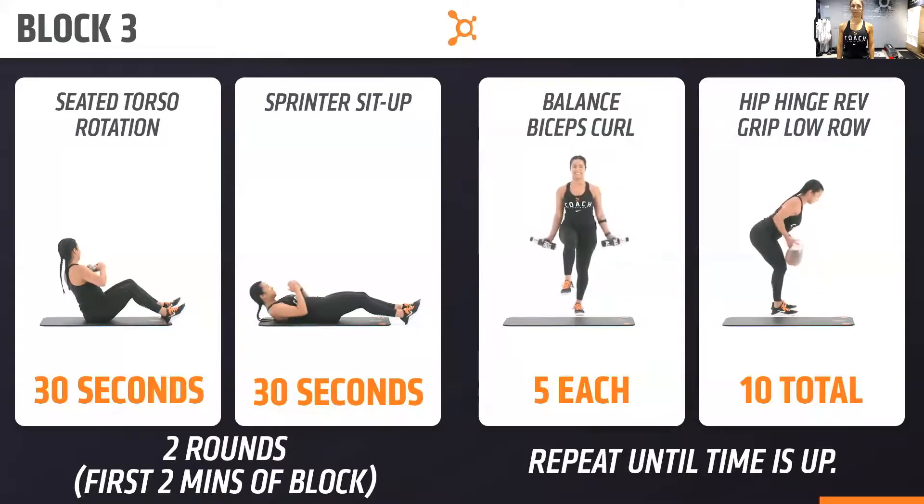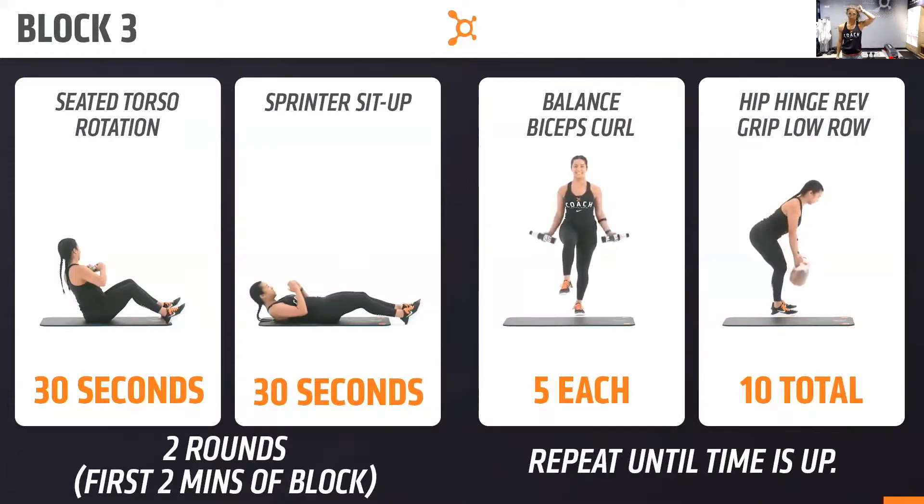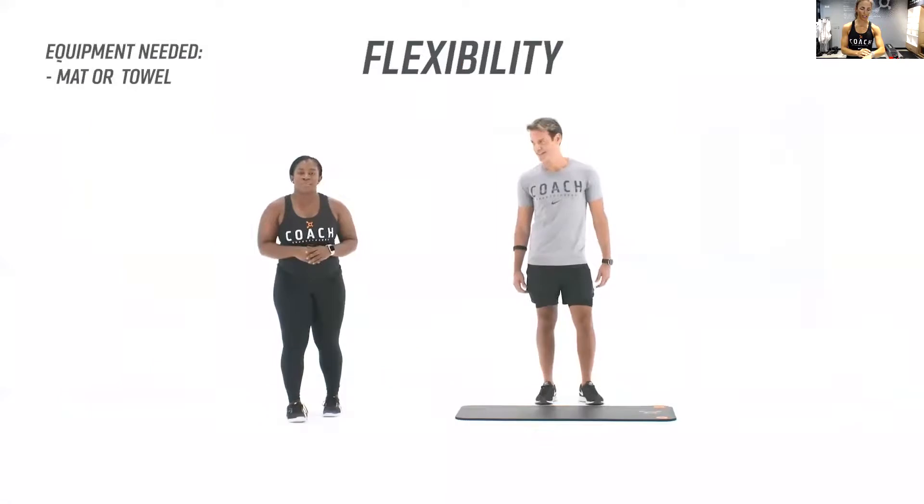Keep your chest up on that bicep curl, chest up. Nice job, you guys — keep it going, you're almost there. Couple more reps. In three, two, one — you're done. That's it!